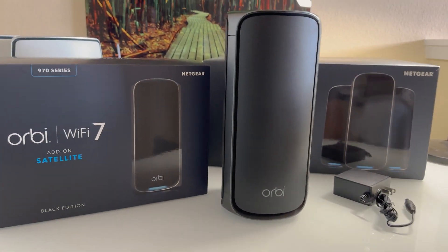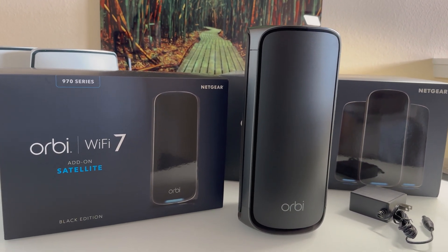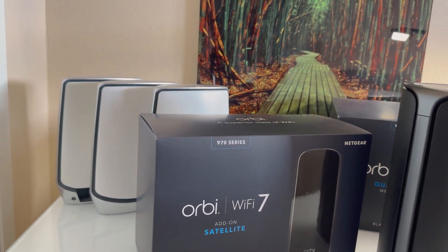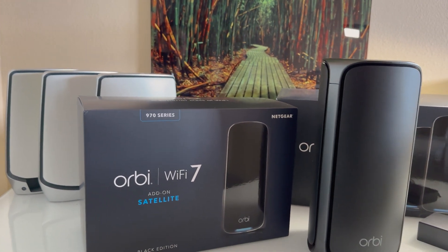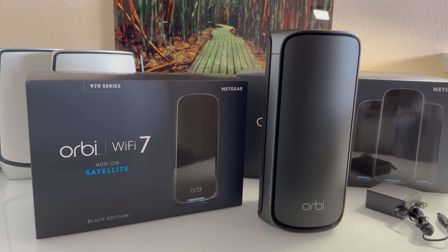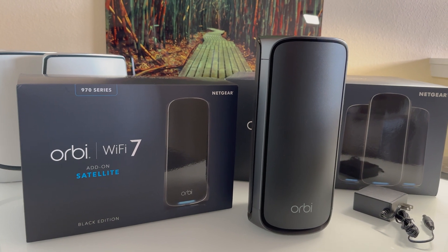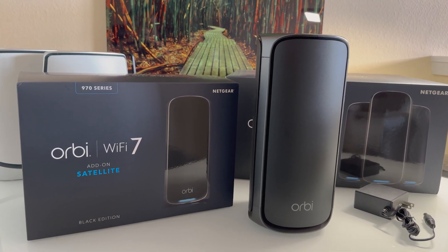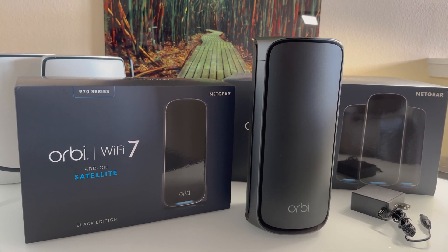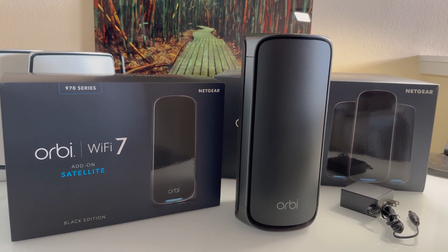As of yet, the router will not allow that. Orbi and Netgear have in the past allowed prior generations of Wi-Fi 6 routers to have older satellites link up, but right now the router will not allow it. Whether or not that gets added in the future is possible, although the backhaul would be at a slower speed, and it's unclear if the mesh network could work on a mixed backhaul wireless strategy — though technically it could be possible.